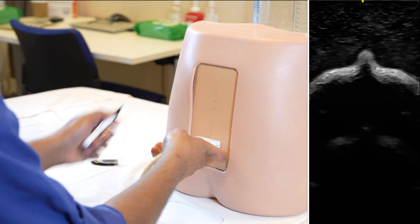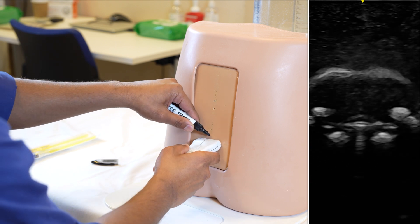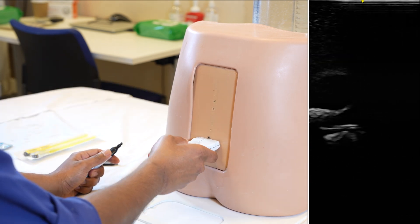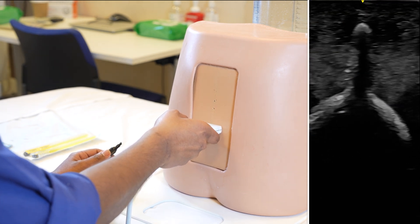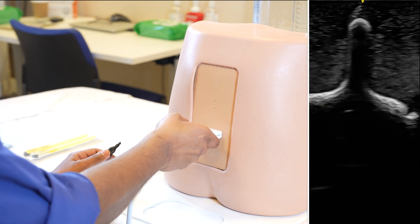We will just mark that with a marker — that is the sacrum level. The next thing is to try to find out the L5, which is the first hyperechoic hump that I get above the sacrum.